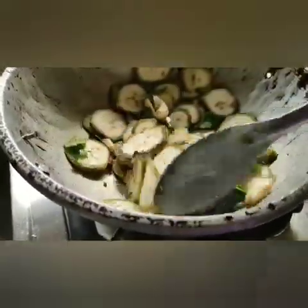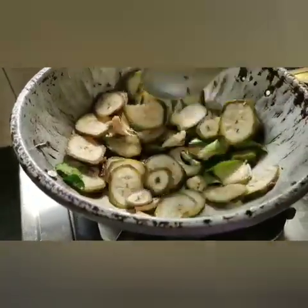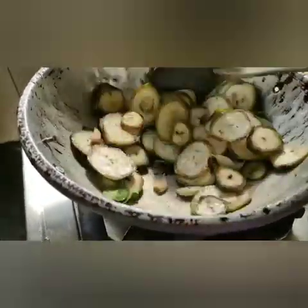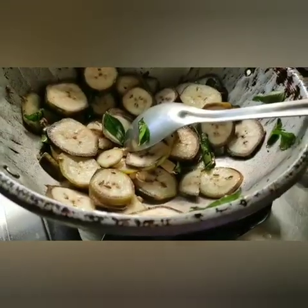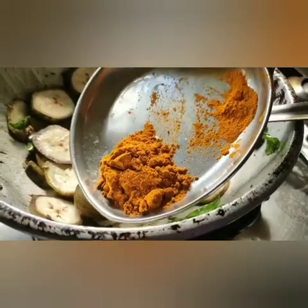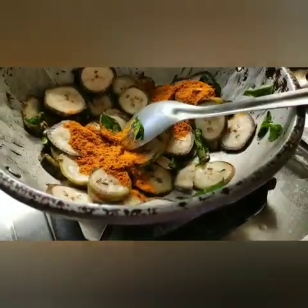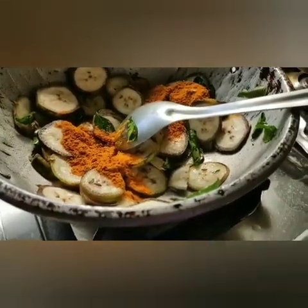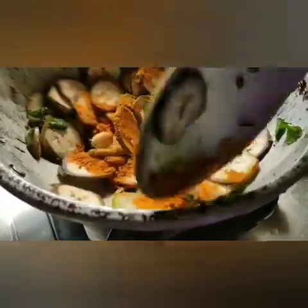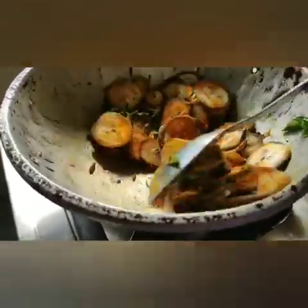When we add the spice, the flavor is very nice. Now we add 2 tablespoons of homemade chili powder. If you buy it, just add plain chili powder. We add the chili powder to the mix.